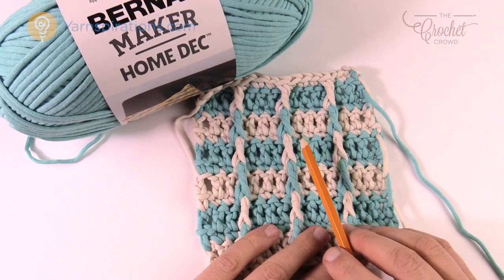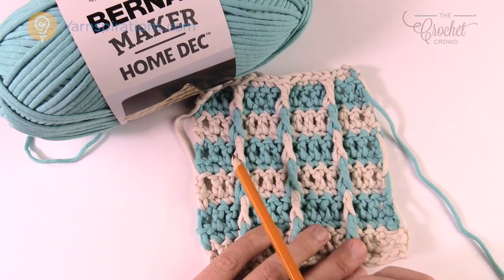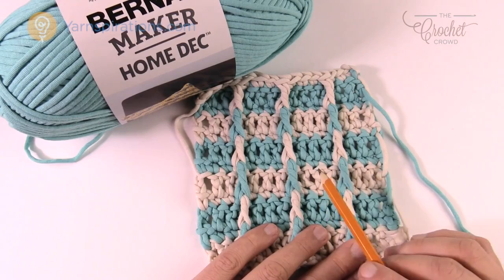Maybe you have a 12-inch pillow so you'll start with chain 32; a 14-inch pillow chain 36; a 16-inch pillow chain 42; the 18-inch as I mentioned is 48; and 20-inch pillows are 52 chains to begin. There's an information link in the more information section of this video where you can get that information to be able to change the size if you wish.